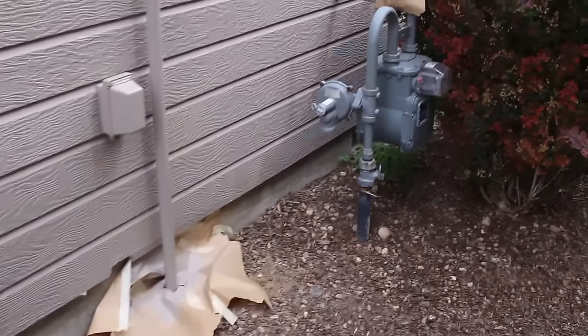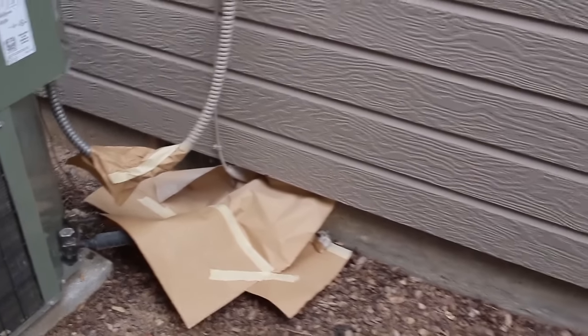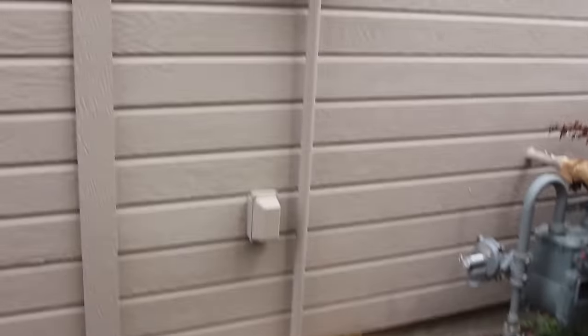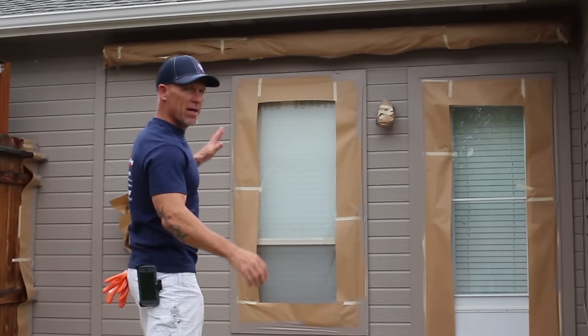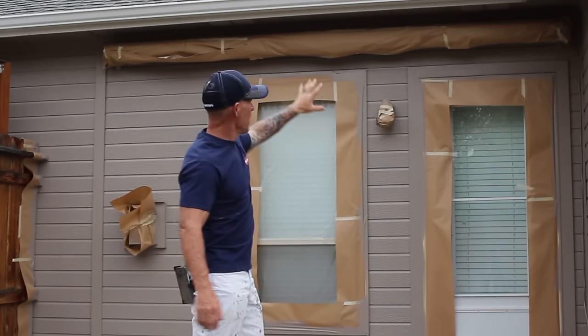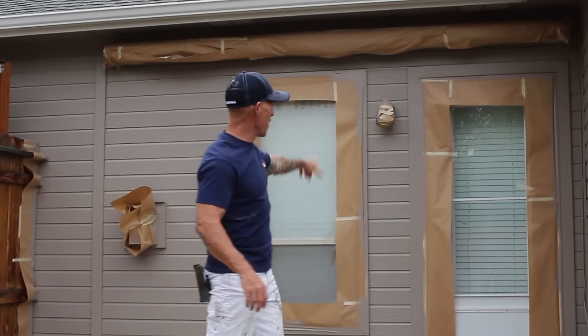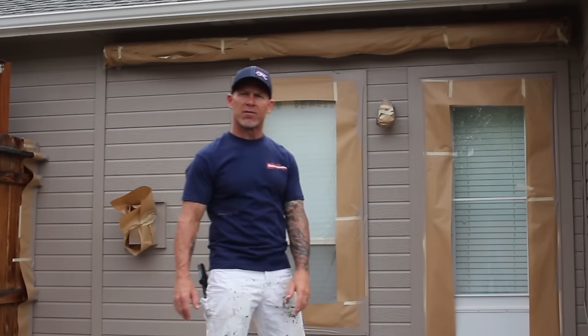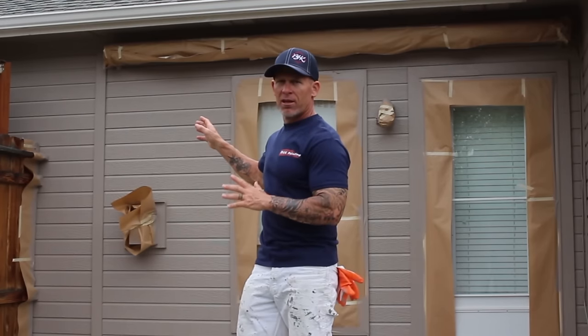Over here you can see how we've masked to help control overspray and create nice lines on our pipes and electrical components. We've got a sprinkler box right here and a gas meter — we want nice crisp lines on those. Behind me we've used masking to control overspray around an awning — just masked with 9-inch paper and 1-inch tape. We've got a door wrapped with paper to control overspray on the glass door, a window masked off, a fence, and a heater — all masked. We're just continuing rolling down the line spraying.